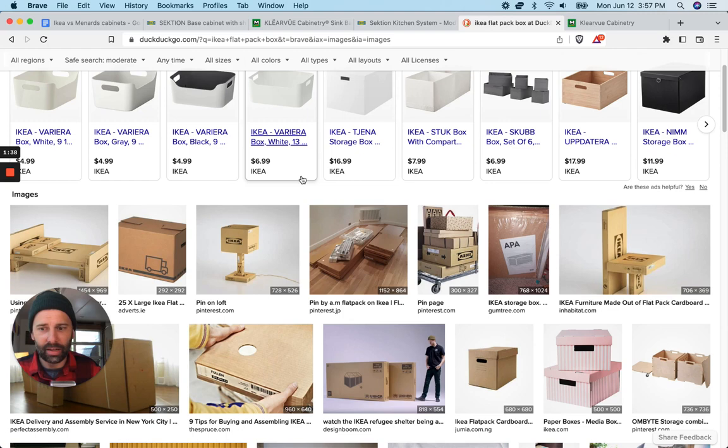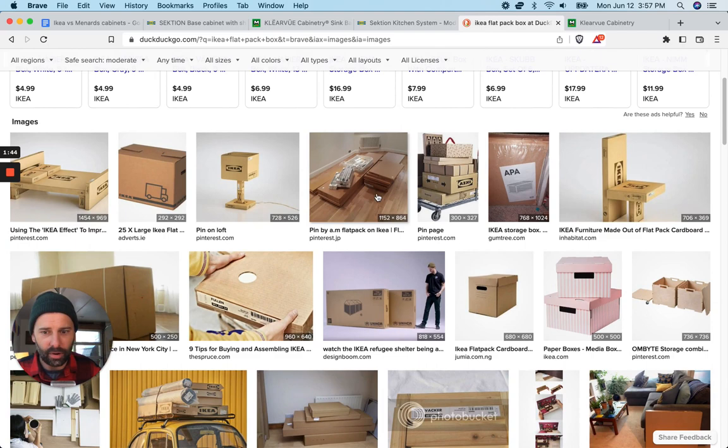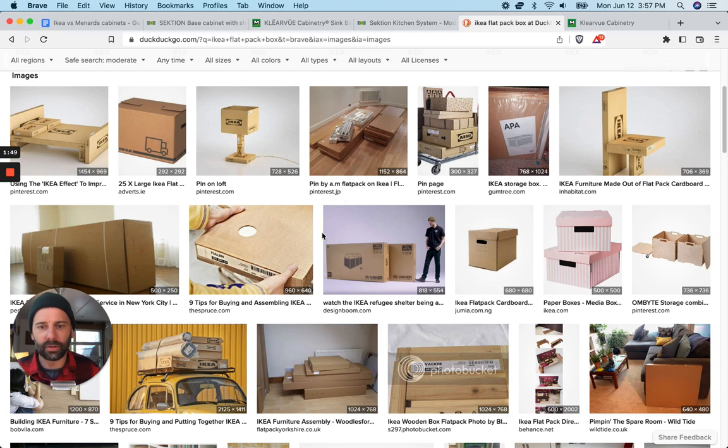Now to avoid any further confusion — the flat pack, when you buy a cabinet at Ikea, if you've never done this before, this is what you get. You get a box. It looks like this when you stack them all up. It is a flat box and you put everything together. All the screws are in there, etc. There are thousands of jokes on the internet about putting Ikea furniture together, but this is what you're going to get.